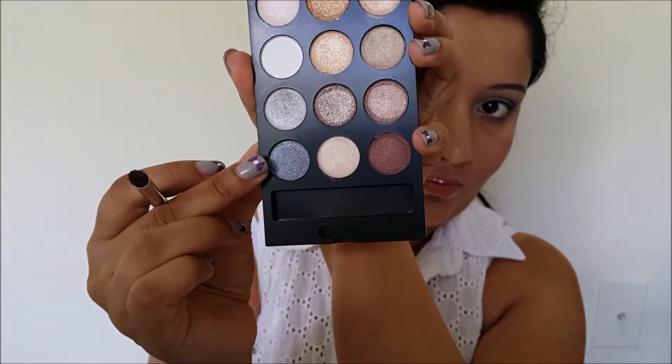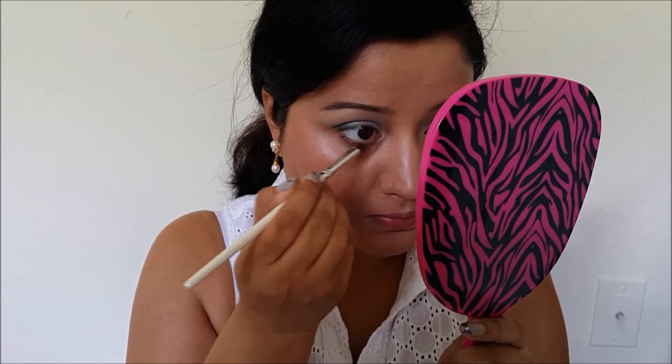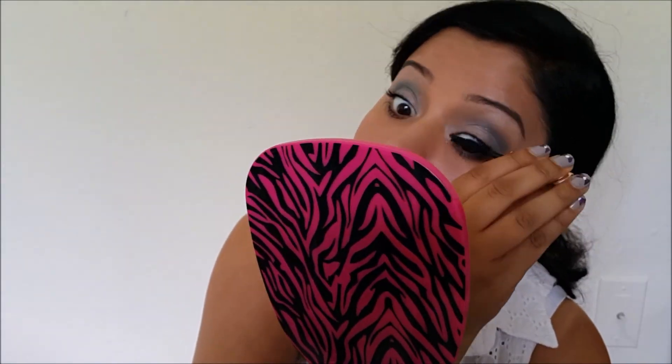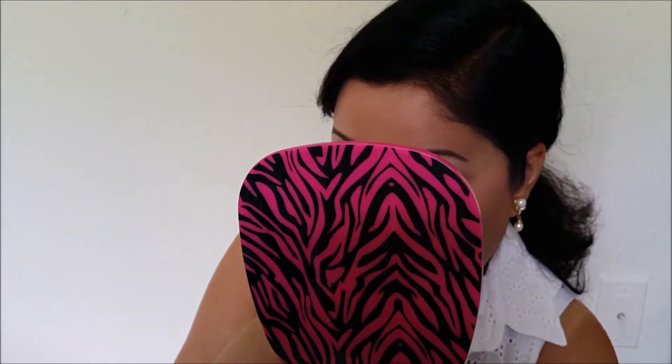I'm using this gray shade and blending it on my lower lash line, just smoking it out a little bit — not too much. Now I'm applying my mascara; it's Estee Lauder Sumptuous mascara. I'm not going for any eyeliner because using eyeliner with colorful eyeshadows tends to make them look a little harsh, so I'm avoiding it altogether. But you can do it if you feel like it — this is what I came up with.